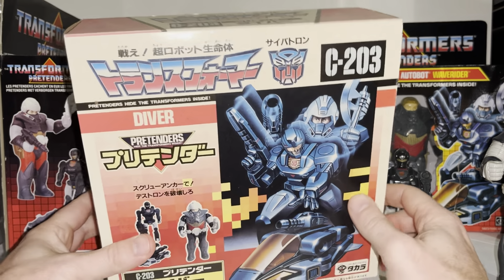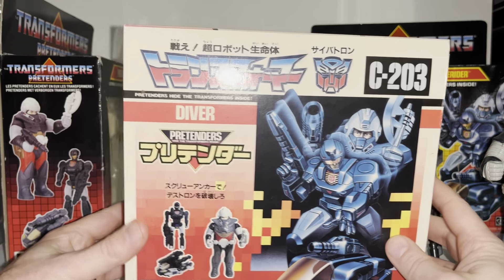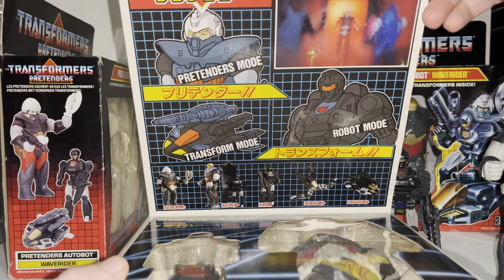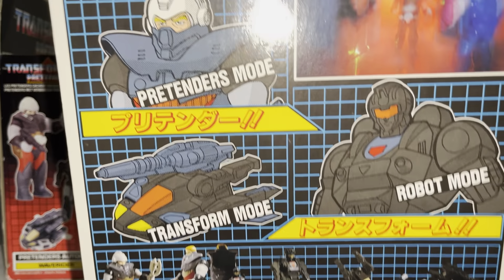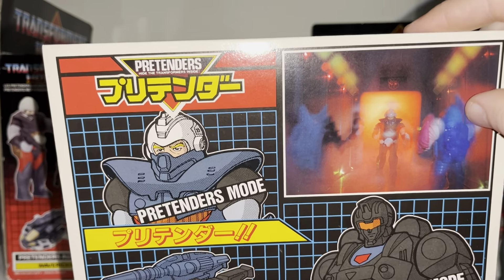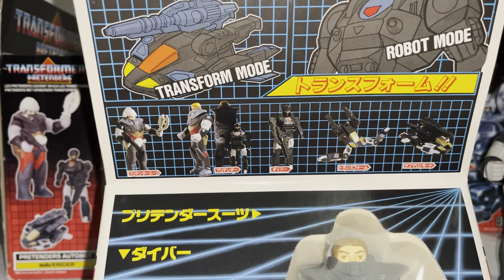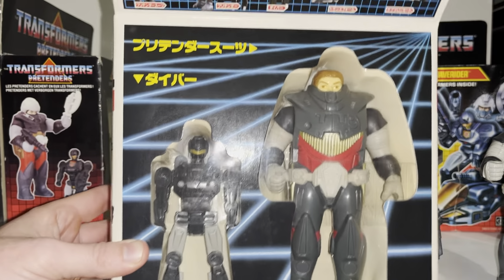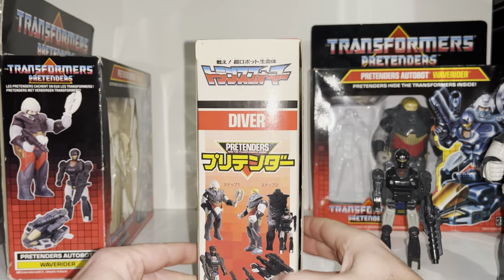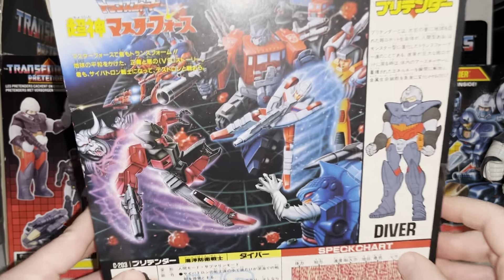In Japan they had a reference number — the 'C' stood for Cybertron, which was Autobots number 203. If I fold this down, you can see this amazing artwork on the inside showing the Pretender process with a couple of the Pretenders, along with the robot mode, the transform mode, and the full transformation process — they just made it look so much cooler.